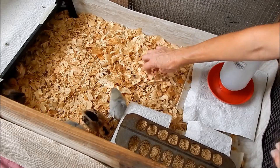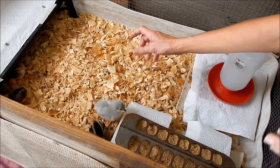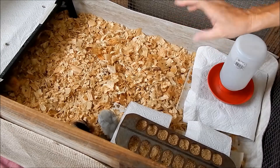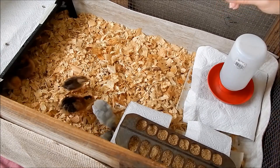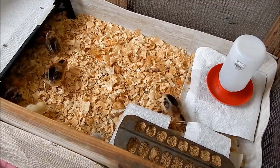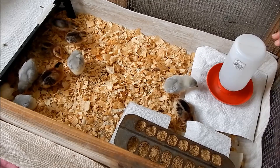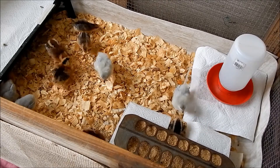You want a grippy surface — if you have something slick like a box, chicks could get what's called sprattle leg, where their legs slip out from under them and they pull a muscle and can't get their legs back underneath. You'd have to splint it and let the muscles retrain. People have used puppy pads, but something they're not going to eat. Also, I've heard not to use cedar — it's considered toxic to birds and is not recommended, even though it seems like it would make a nice fresh-smelling brooder.